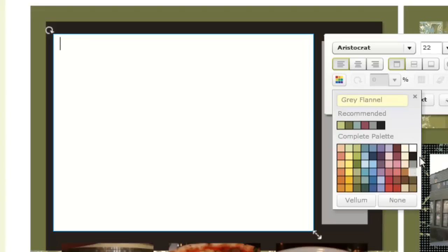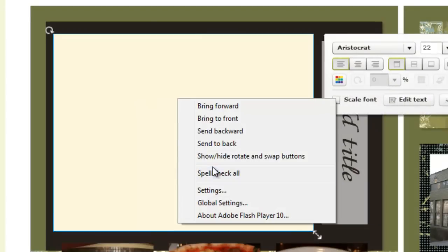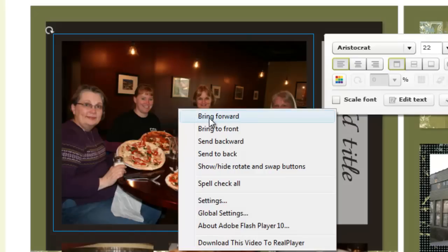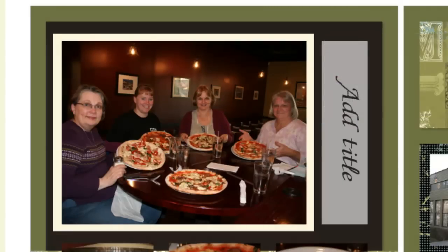Now I'm going to choose colonial white for my mat. With my mat selected, I right-click and Send to Back. You may be saying, 'Amy, there's no mat there.' The reason is because it got sent behind the black piece of card stock. So with it still selected, I right-click and Bring Forward — and there, now you can see the mat.